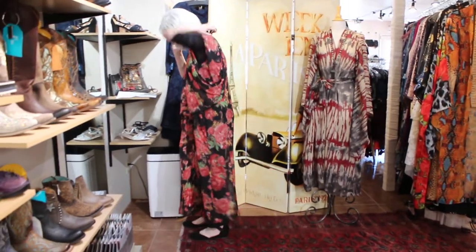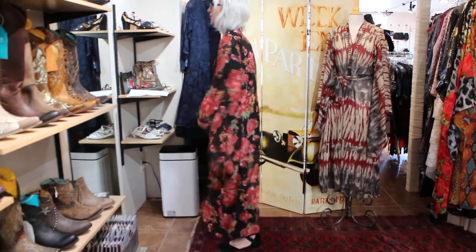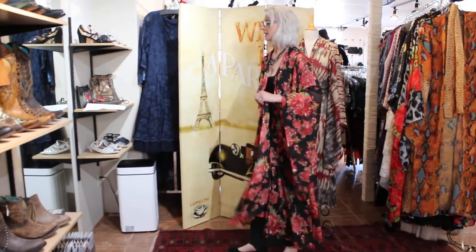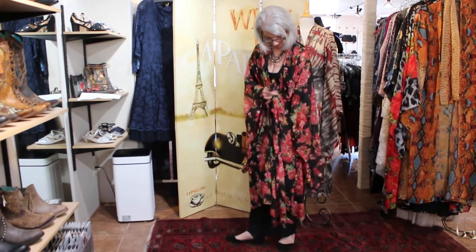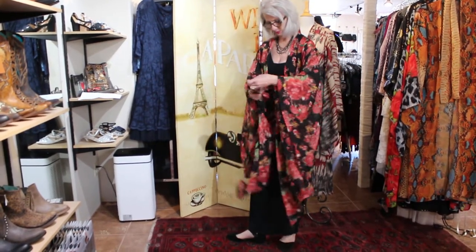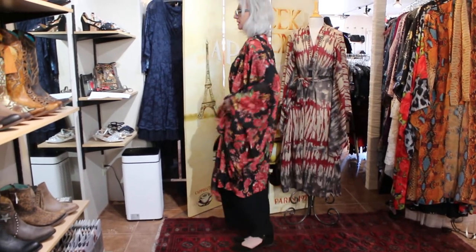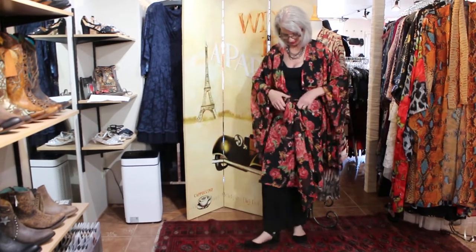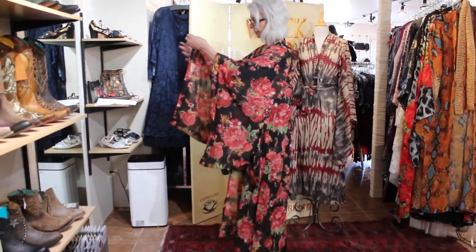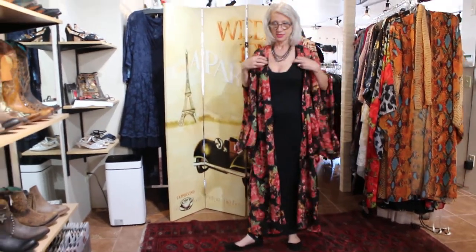Then you can also just take your pockets and tie them lower for a more fitted look in the back. There are honestly about 25 ways to style this thing, so I'll just show you one more style.